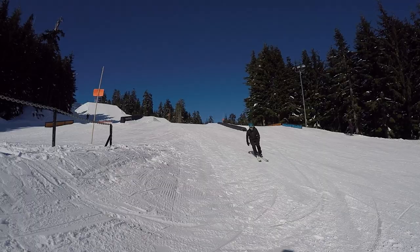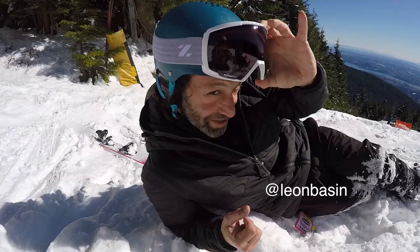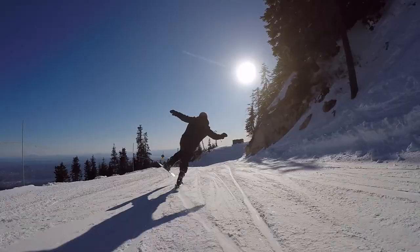Look at this obstacle, Leon. Let's do it. Hello, Internet.